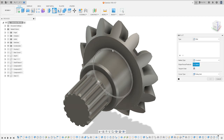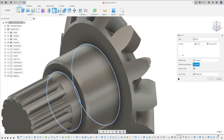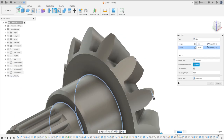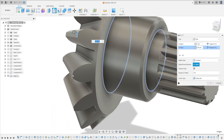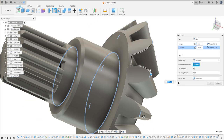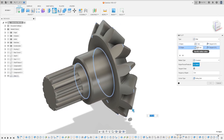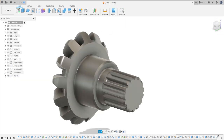Go to Fillet again, select this edge and this edge — the fillet is 1 millimeter. Add a selection set and select all the edges of the teeth. The fillet here is 4 millimeters. Press OK. Here we finish this part — let's show the other parts.